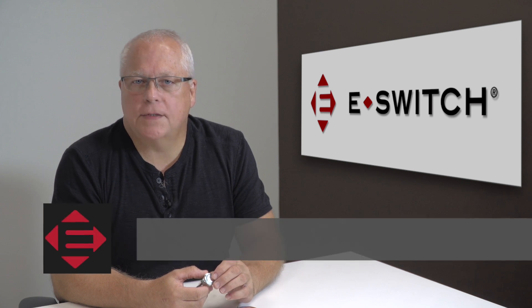Hi, I'm Ron C. Linder and welcome to eBits. I'm the director of engineering for eSwitch and today I'd like to introduce to you our CS series.